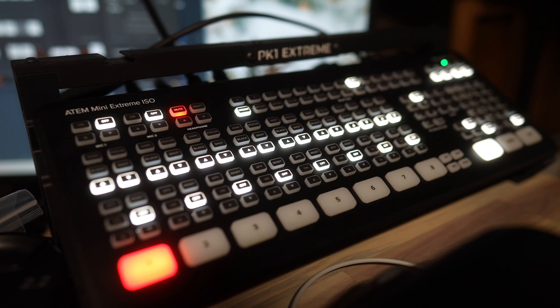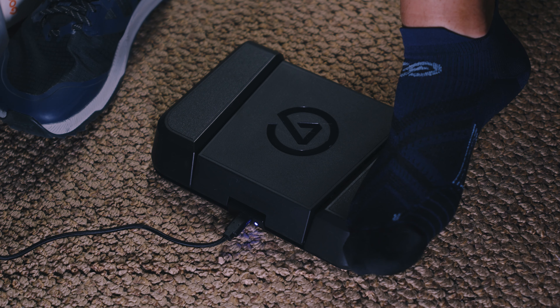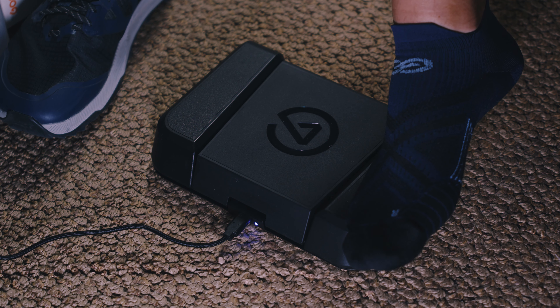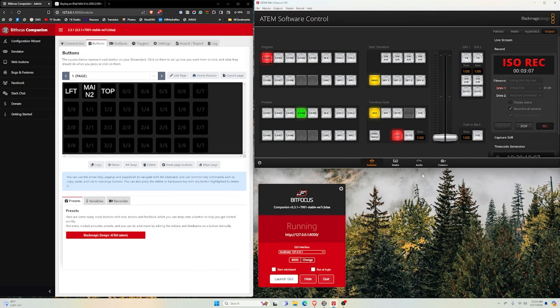Between the studio cameras and the micro studio cameras, I have four camera angles available. All of those are running into an Atom Mini Extreme ISO, which is typically how you would switch between the different cameras. I could be switching between those cameras and recording exactly what you see. But I'm utilizing the Elgato foot pedal to do all the switching for me.